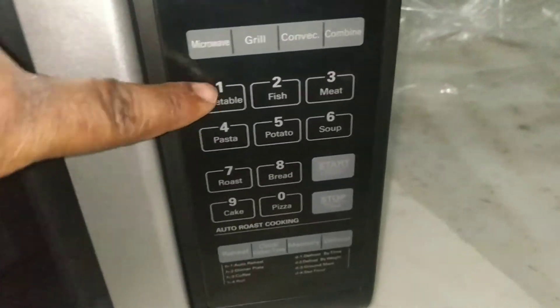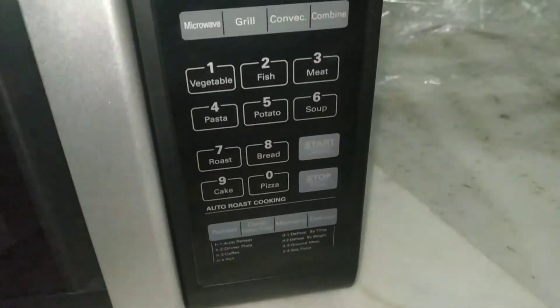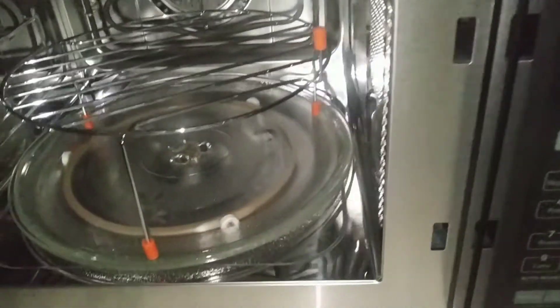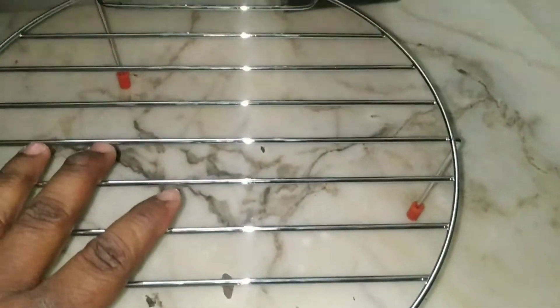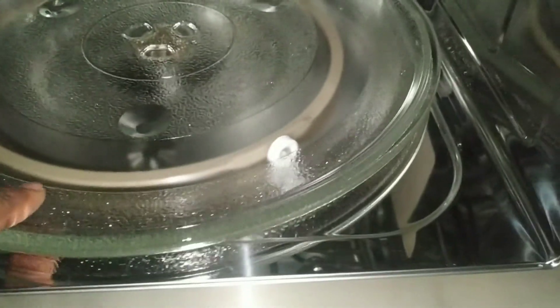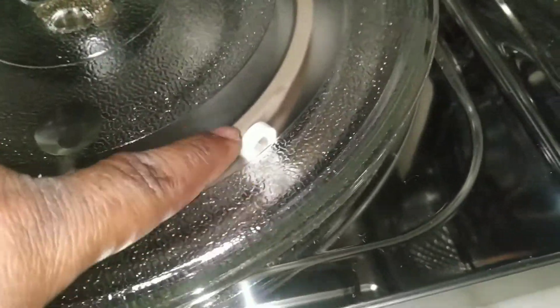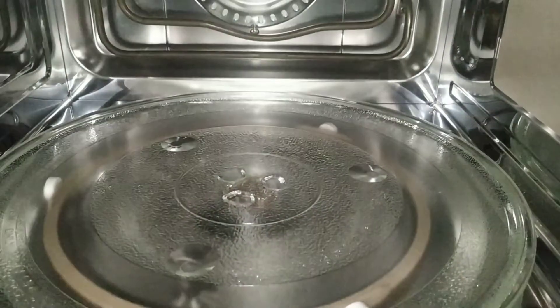You will get all the buttons here. Inside this one, you get a rack where you can roast chicken. And here is a see-through door. This is a round turntable, and this is 25 liter capacity.